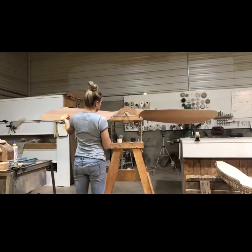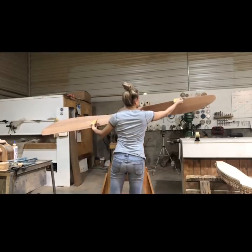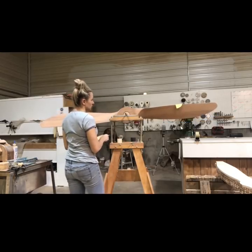I've had several requests to talk about balancing, so that's what this video is going to be about. We static balance all the propellers vertically and horizontally.